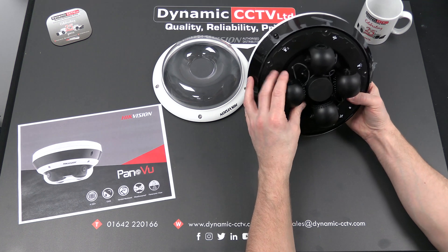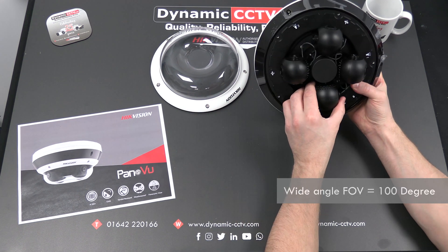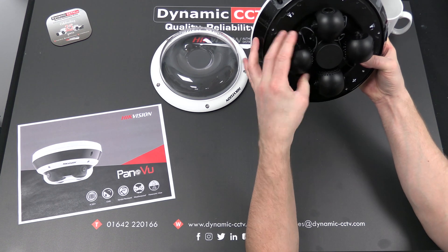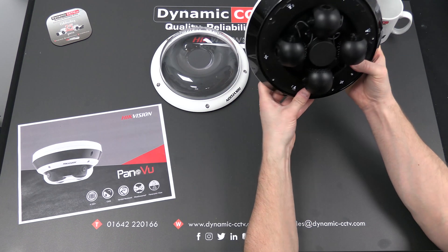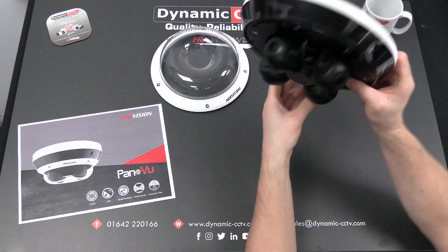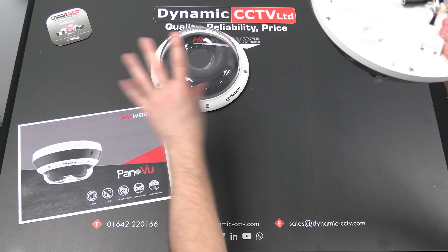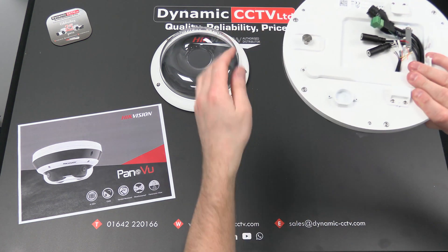Each one of these units at wide angle will give a field of view of approximately 100 degrees, so if you have each of the cameras set in an equal cross shape you will get full 360-degree coverage from the unit. There will obviously, because of the nature in which the actual field of view spreads out, be a blind spot underneath, but in terms of a full 360-degree panoramic field of view it will achieve that.